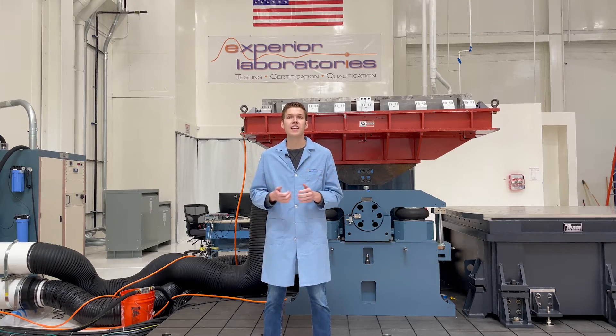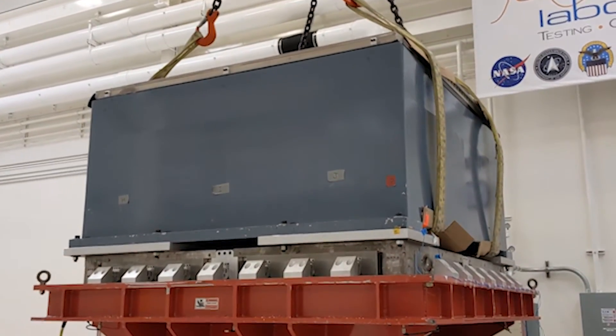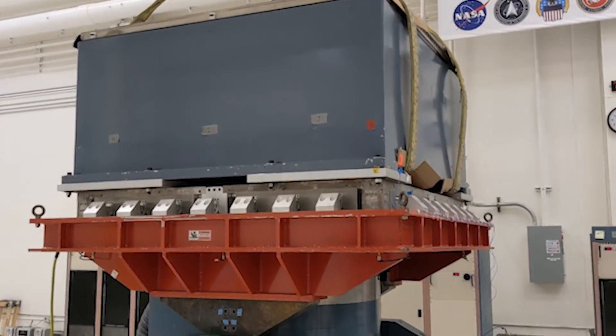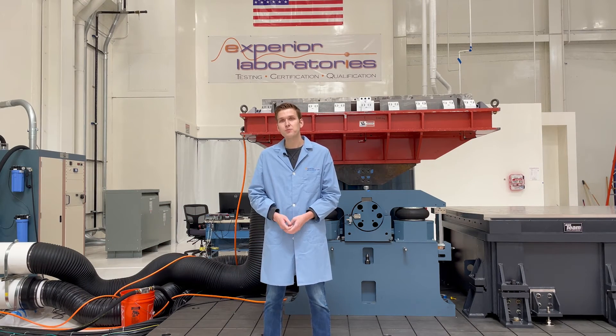With a solution in hand, the team set to work on proving in the system, including a vibe demonstration with one of our granite slip tables weighing nearly 10 tons. The success of the system made it a crucial workhorse for our heavy payload campaigns. Contact Xperia Laboratories to find out how we can help with your heavy payload testing.